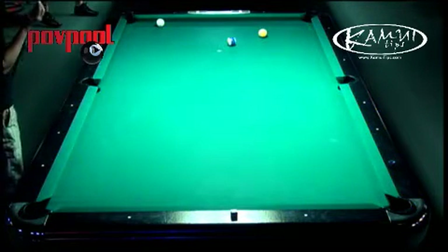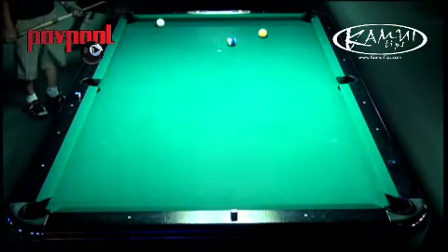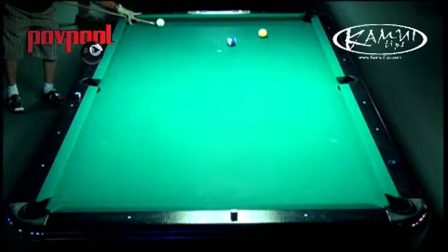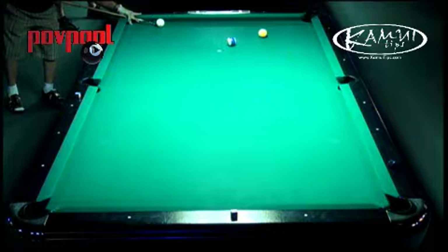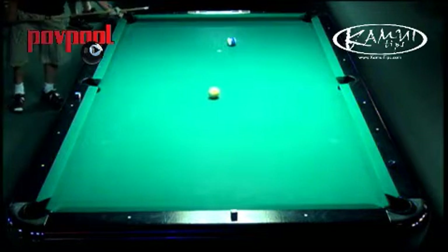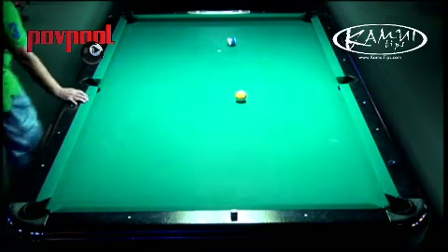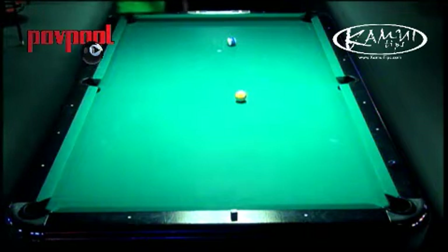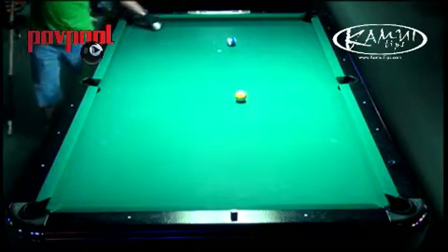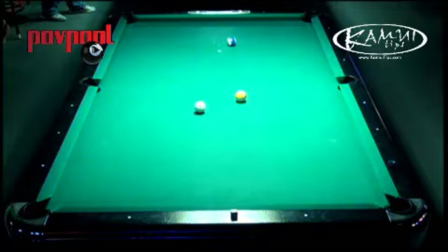This is an interesting situation here. He's either going to have to cut it back in the corner and go around the table, or bank it. I would personally play safe, but I don't know whether he's going to do that or not. That shot he just played was actually a good shot — he's playing a two-way shot, trying to leave the cue ball on the rail and bank the nine.